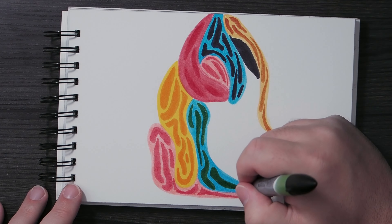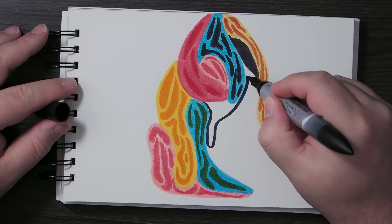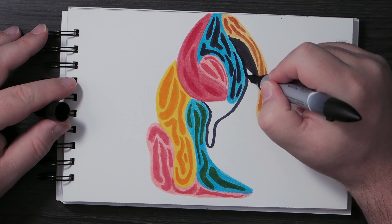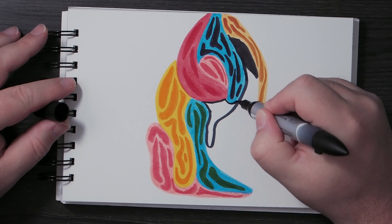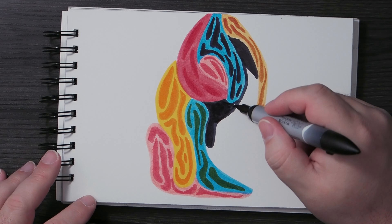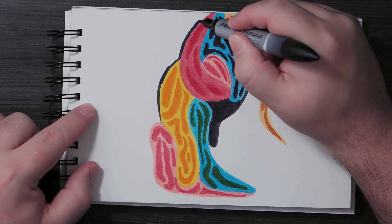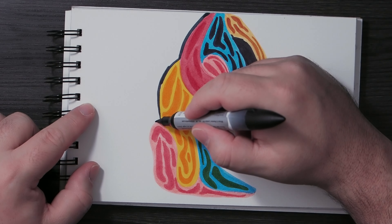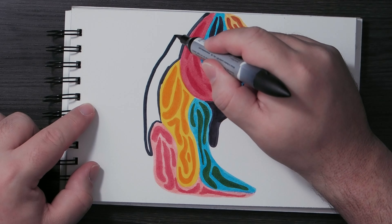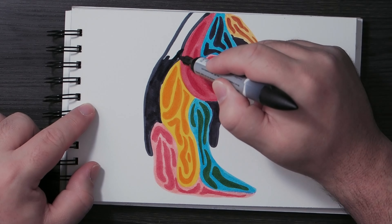Another thing about watercolor markers: you can add water — though I don't do that in this video. If you add a little water you can get some nice watercolor effects, thin it down a bit, and layer it with a watercolor brush. You can scribble the marker on a palette or plate and then use water to pick up the color.